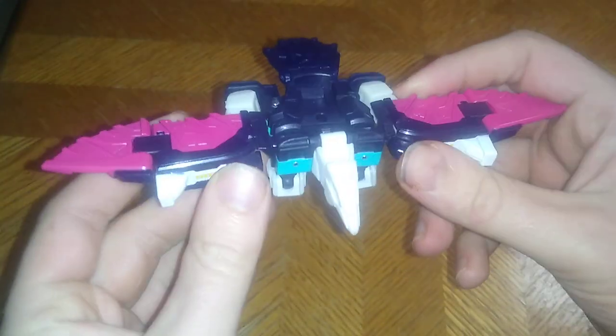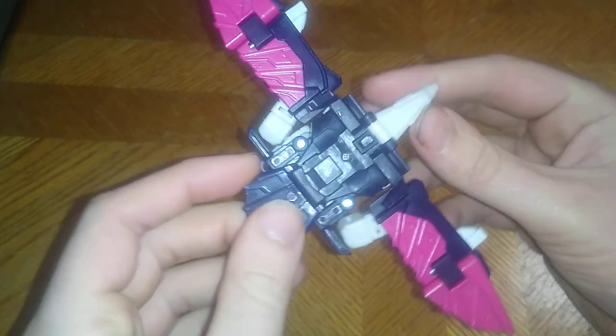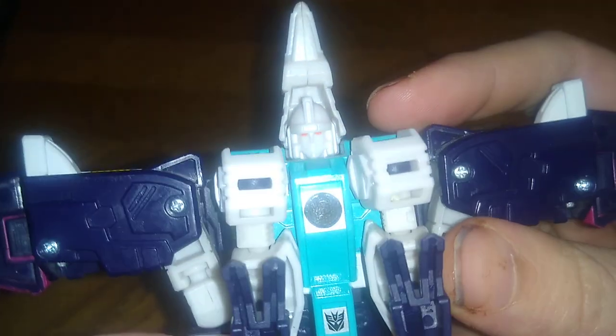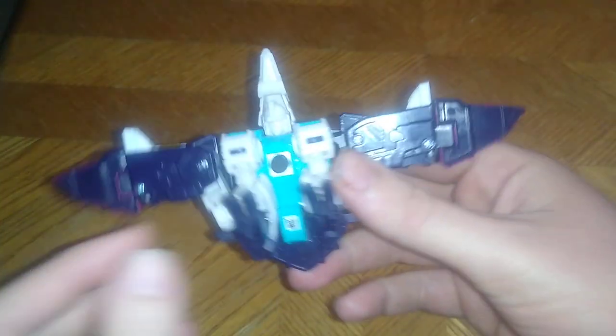Really nice painting, really nice sculpting on the bird mode, which is pretty cool. You do get some Visible Head Syndrome — it doesn't cover up the head very well, that's my only nitpick. He doesn't roll or fly or anything, but he just looks like he can fly with the wings.